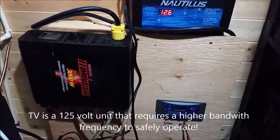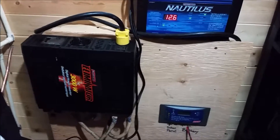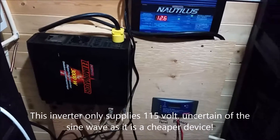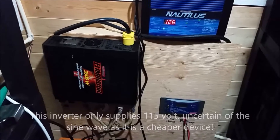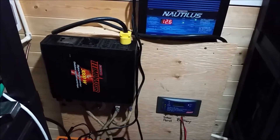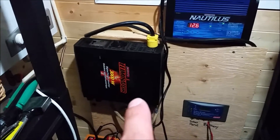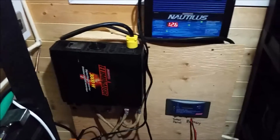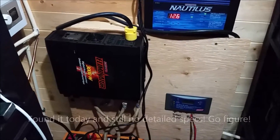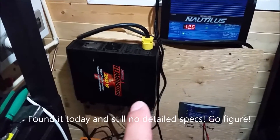I noticed the electric blanket as well — even though the unit was plugged in and not turned on, it was flashing a red light on the switch and getting extremely hot. I'm not certain what type of sine wave this inverter produces, whether it's modified or what. I cannot find the user's manual — I tried online trying to figure out what type of inverter this is.